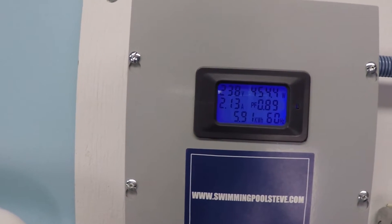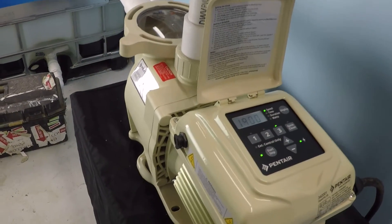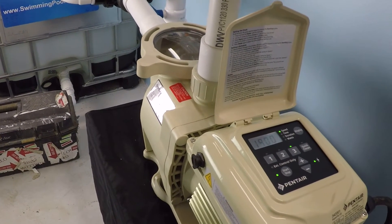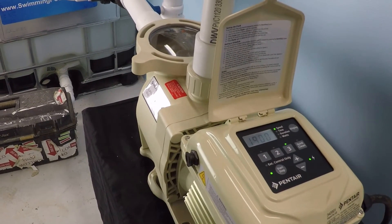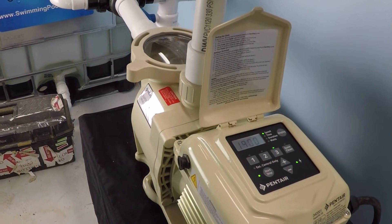That's only 450 watts — still a substantial savings — but now the peripheral devices on the pool will be able to operate. This won't work on every application, but this is something to consider: if you have a more advanced system setup with more peripheral devices, you will benefit more from a variable speed pump.